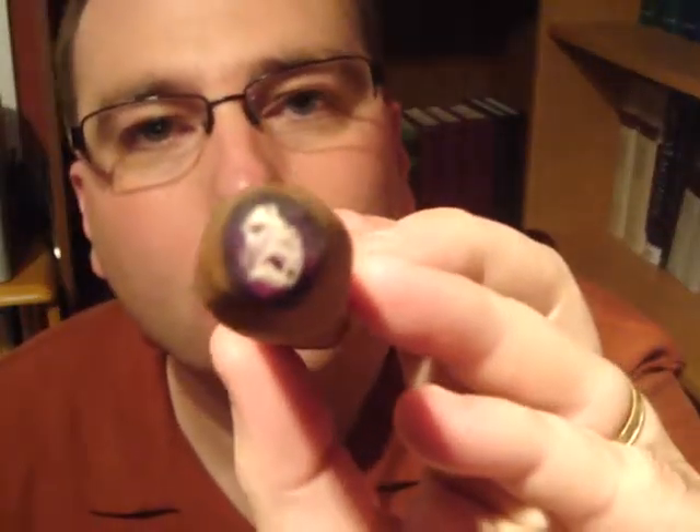Starting off, not too bad actually. Wow, that is amazing — the draw is absolutely incredible. When you exhale through the nose, there's an intense amount of spice. It's just incredible, it's overload on your senses.